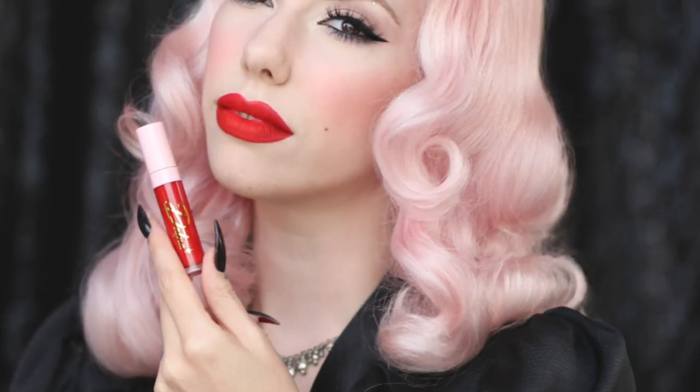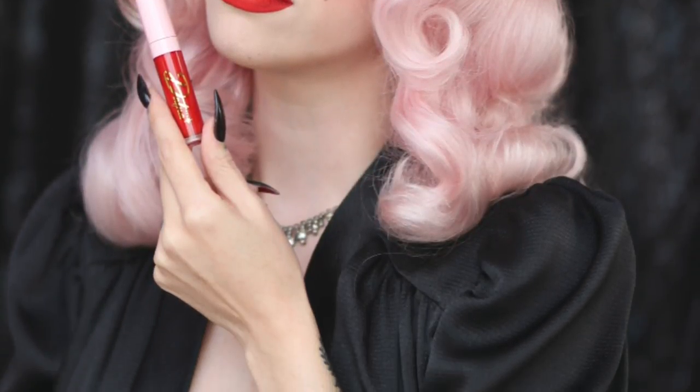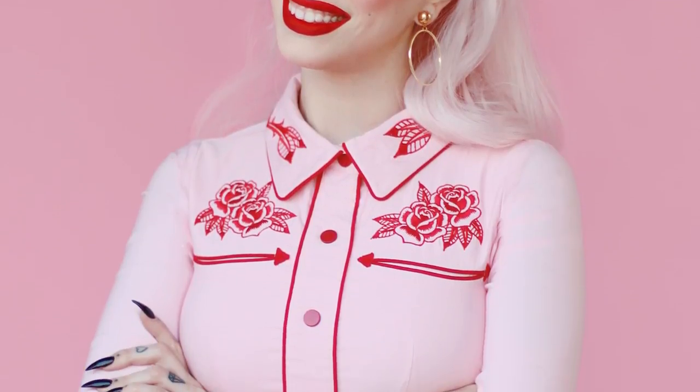Hello and thank you for joining me for another tutorial. It's been a while — I've been focusing more lately on my online store, but I'm back and feeling very inspired to create a lot more YouTube videos. This video I shot while I was getting ready for a photo shoot that I did as part of a collaboration.